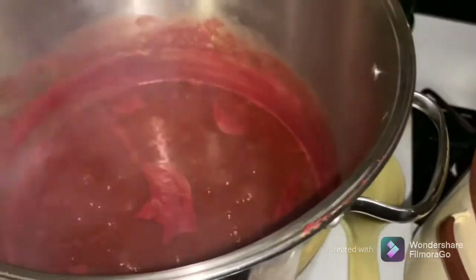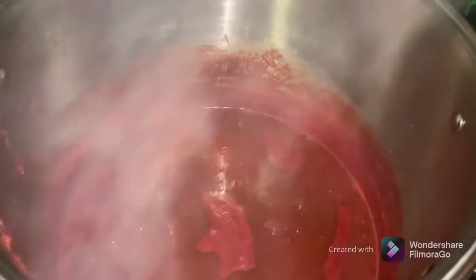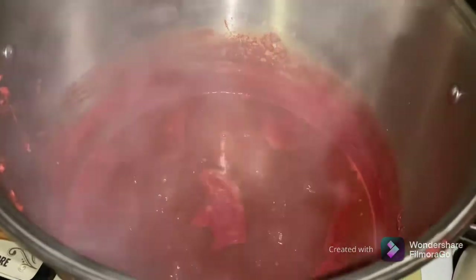It takes several hours to cook this down to get it the right consistency. When I'm happy with how thick it is, I'm going to jar it up and put it in the steamer and steam can it. It only takes 10 minutes once the steamer's up to temp.